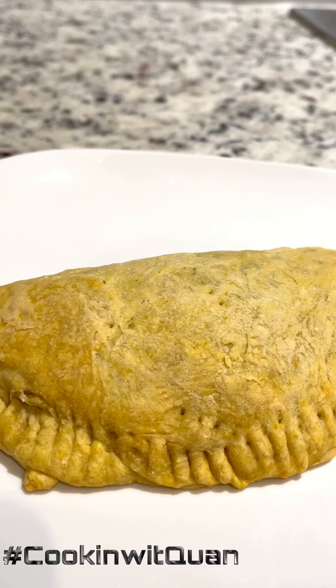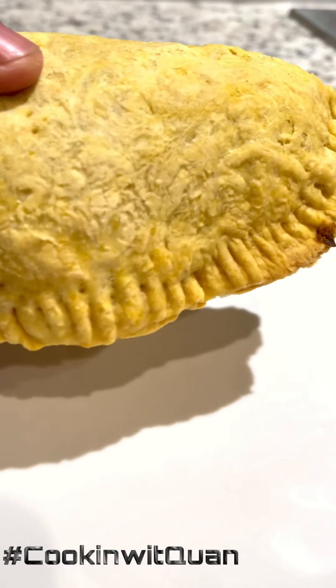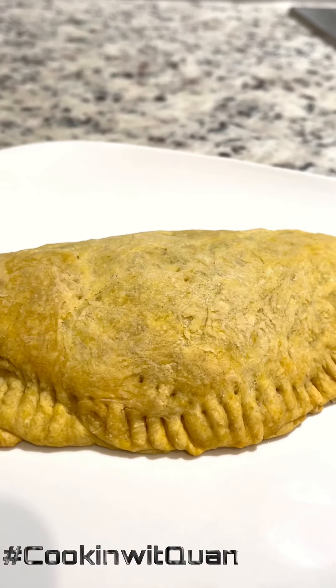Then it came out looking like that — nice and golden. You see the crust? Nice and flaky. I'll tell y'all, when I say this is so good, this has gotta be one of the best vegan meals I've had. Look at that — nice and soft.